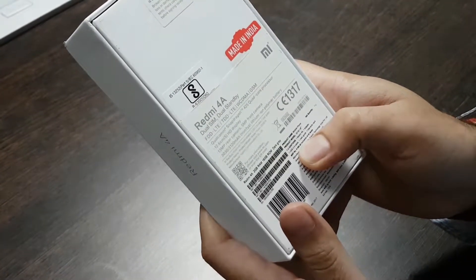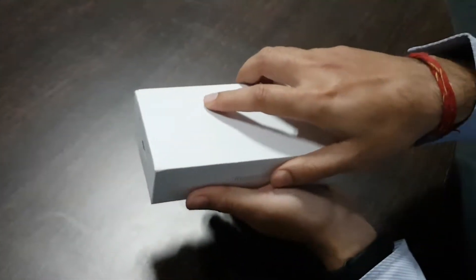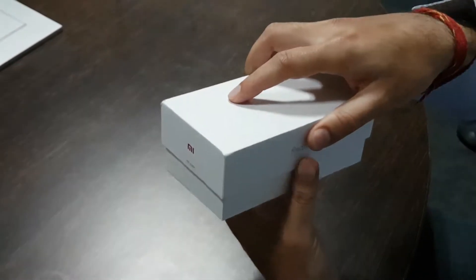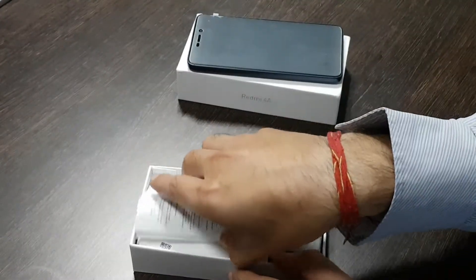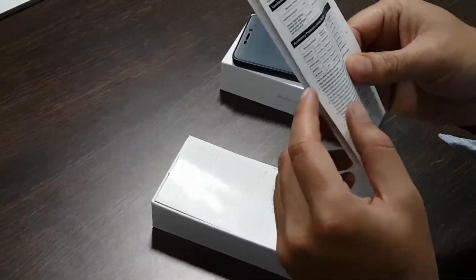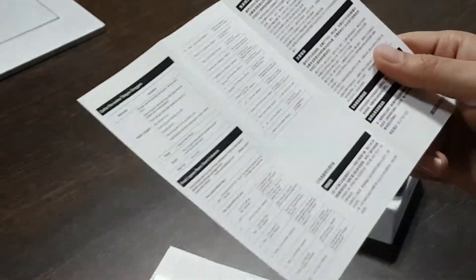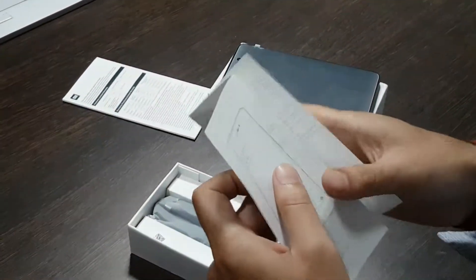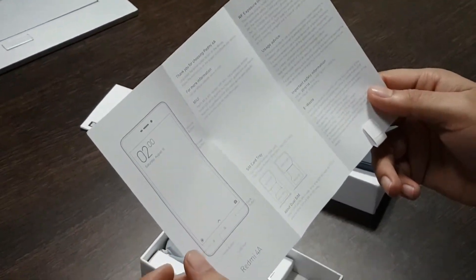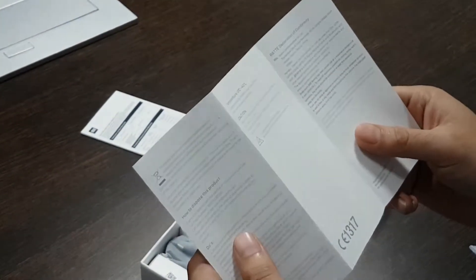We got it for 5999 on Amazon. We have got the phone. We also have documentation from MI that states warranty procedures in different languages, and then we have a quick start guide covering SAR values and do's and don'ts.